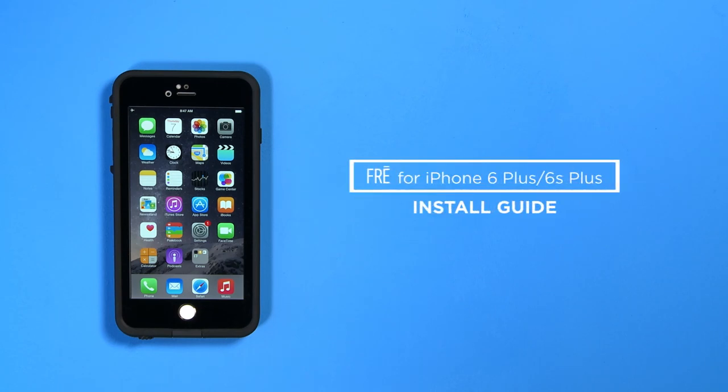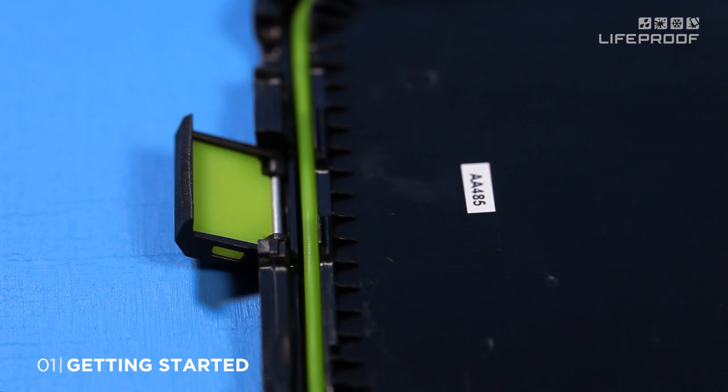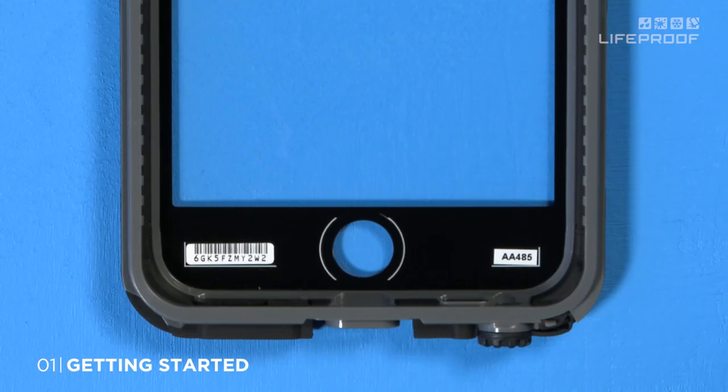Welcome to the LifeProof Free for iPhone 6 Plus and 6S Plus Install Guide. Before installing your device, gather the included parts. Then make sure the O-ring and charge port door seal are in place and free of dust or debris. Your case has passed a factory water test and is ready to go.